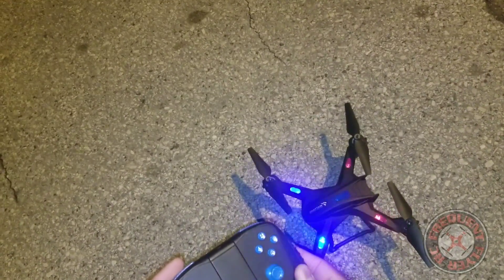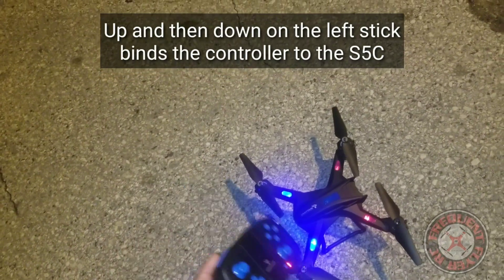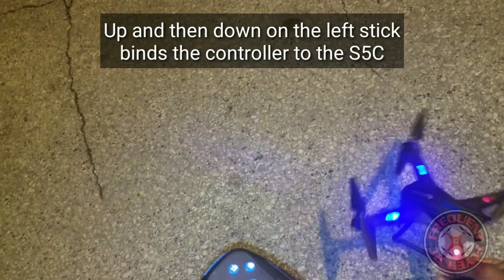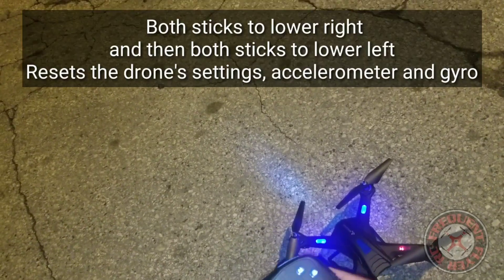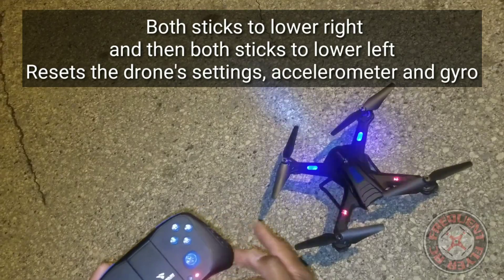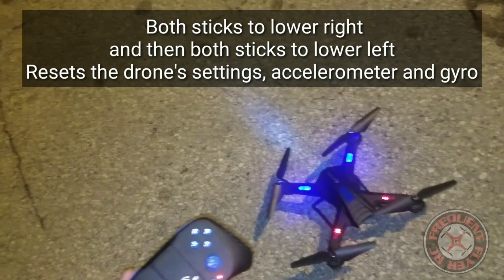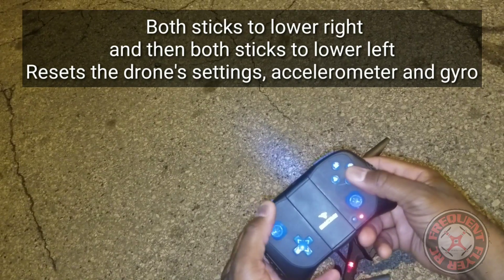Now we're going to go up and down on this left stick, and that binds the transmitter to the drone. Now if it doesn't take off, what you're going to have to do is recalibrate the gyro and the accelerometer. We're going to go both sticks to the lower right first — check it out. Those lights should flash and stop once it's level.